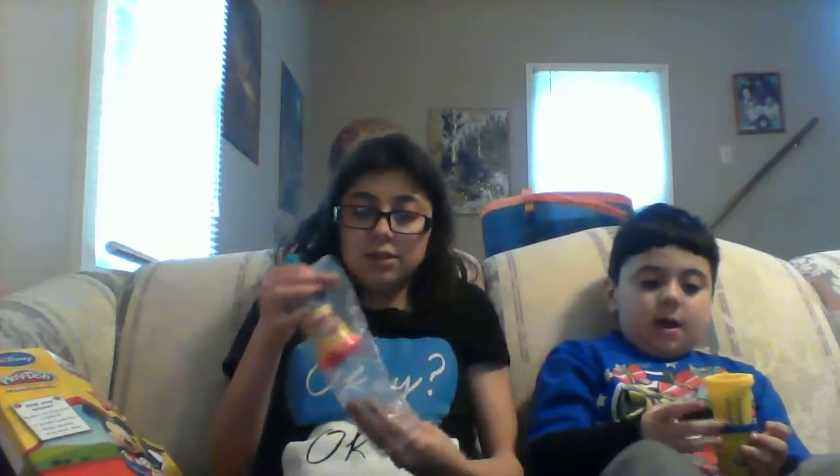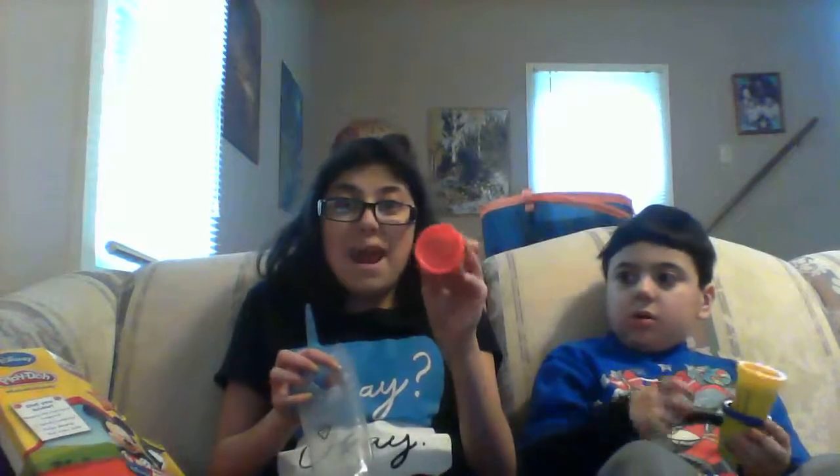It comes with a little container of blue, a little container of yellow, and a little container of red Play-Doh. They look a bit pinkish-coral on camera, but they're actually those colors. Now let's get to the toys!